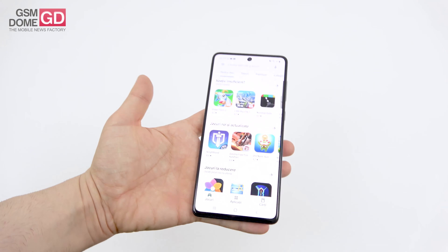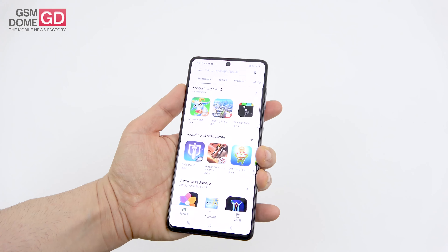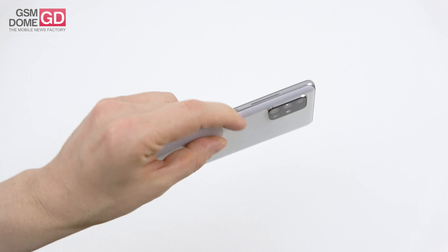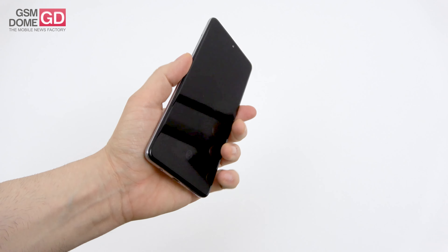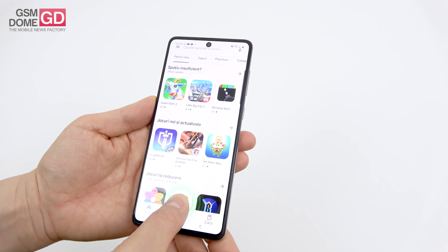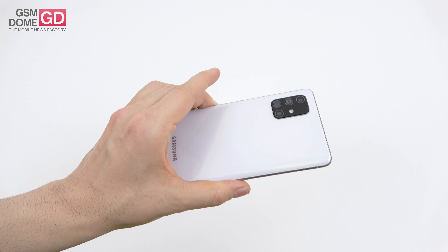It's decent and easy to handle with a single hand even though it's quite a long phone, and it's not slippery at all. The buttons feel a bit plasticky — as noted on the Galaxy A51 — and honestly it doesn't look bad for the price. Glass at the back would have been better; this plastic is prone to some scratches.